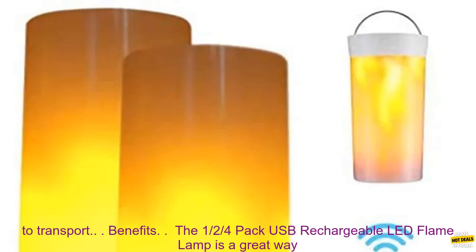The lamp is portable — lightweight and compact, making it easy to transport.